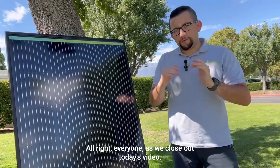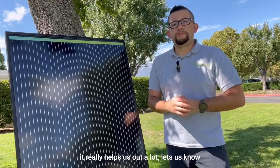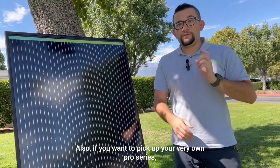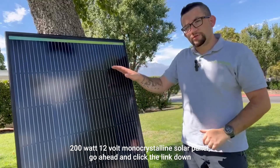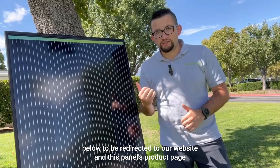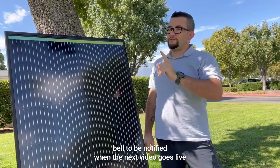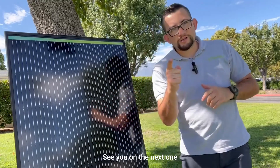As we close out today's video, if you liked it, make sure you like, comment, and subscribe — it really helps us out a lot and lets us know that you like the kind of content we're putting out. If you want to pick up your very own Pro Series 200 watt 12 volt monocrystalline solar panel, go ahead and click the link down below to be redirected to our website and this panel's product page. Make sure you hit that notification bell to be notified when the next video goes live. This is Dominic from New Paladin, and I'll see you on the next one.